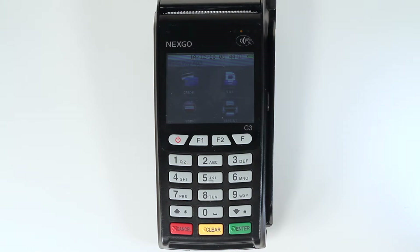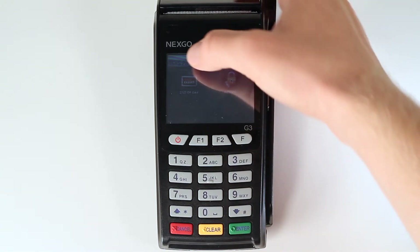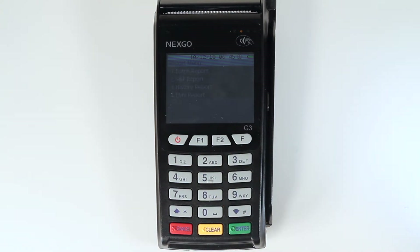When it comes to reporting, there are a few different options available. To access the reporting menu, scroll down on the main menu using the down arrow key on the bottom right hand corner of the keypad. Then tap on the end of day icon on the touch screen. Press 2 on the keypad to select the report menu. You will then have a choice between a variety of report types.